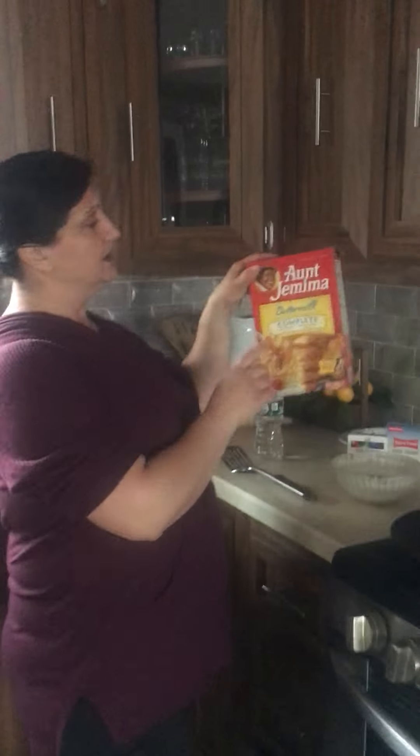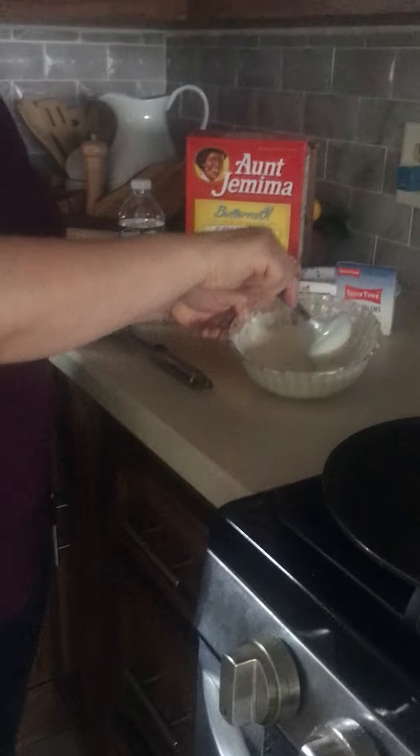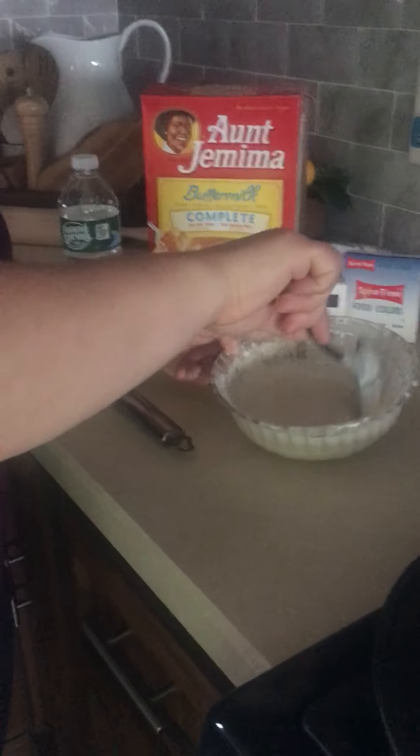Good morning boys and girls, today we are going to cook letter pancakes. For that project we will need pancake mix and water. You mix it like this to get the dough — not too loose.